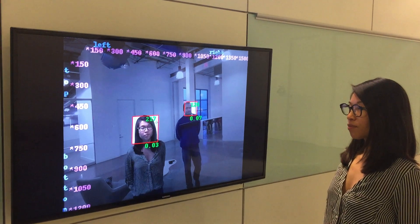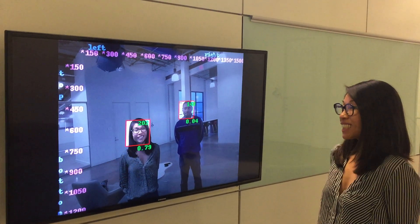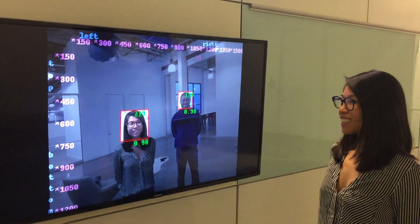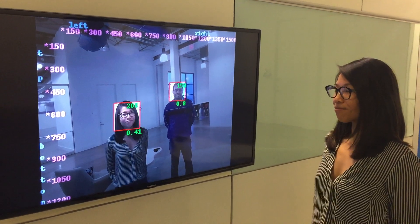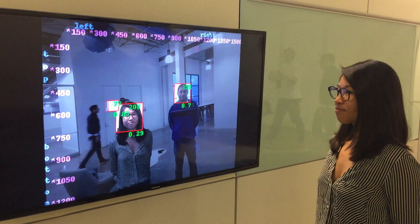Now I want both of y'all to give me a huge smile, and I want you to watch this number right here. Great — so you see how it's close to one? That means they're very happy; they're maxing out. Now I want y'all to give me a half smile — not super happy, just a little bit. You notice that the values are not 0.9; they're like 0.5 or something else, more moderate.